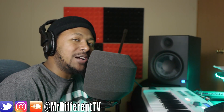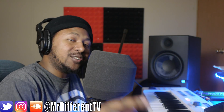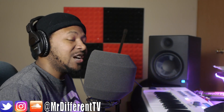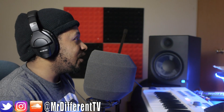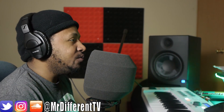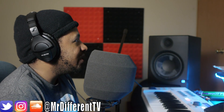If you aren't already subscribed to the channel, go ahead and subscribe, hit that bell notification so you can stay up to date, and follow me on Instagram, SoundCloud, and Twitter. Also check out my website mrdifferenttv.com for the best sounds and beats on the internet. I'll put a link in the description below — you can look up my Nipsey Hustle type beat.